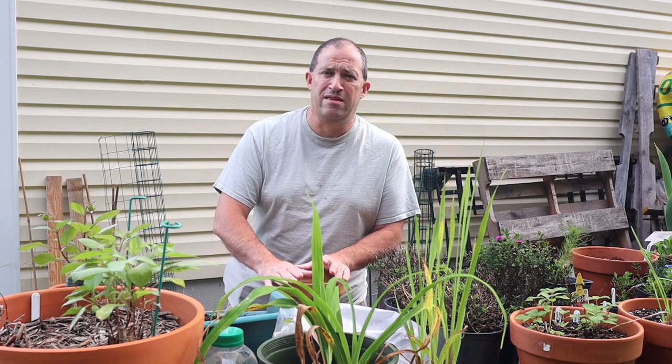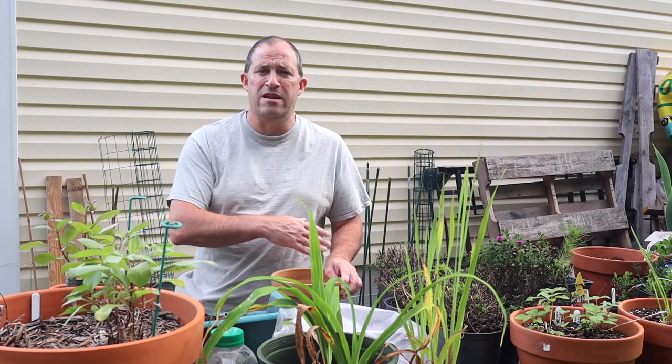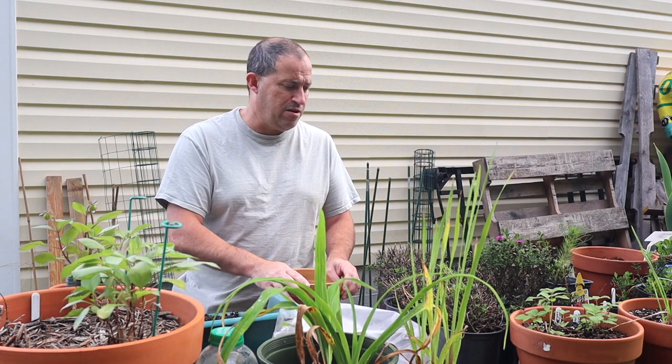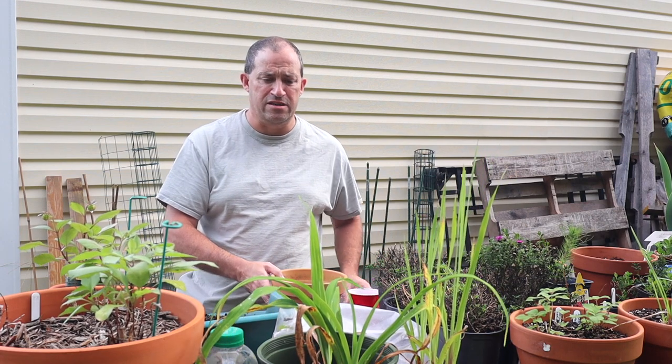We're not expected to have a frost until mid-November at the earliest. Who knows — maybe Mother Nature will surprise us with something earlier or later. In the meantime, I'm going to turn around today and conduct a little experiment.